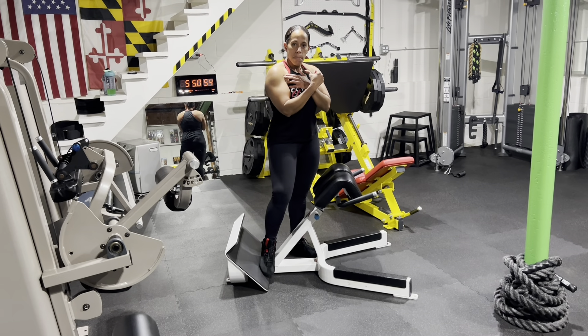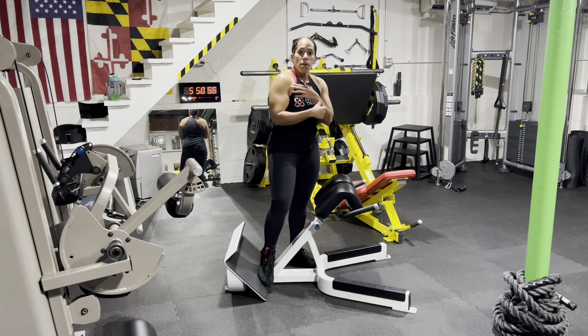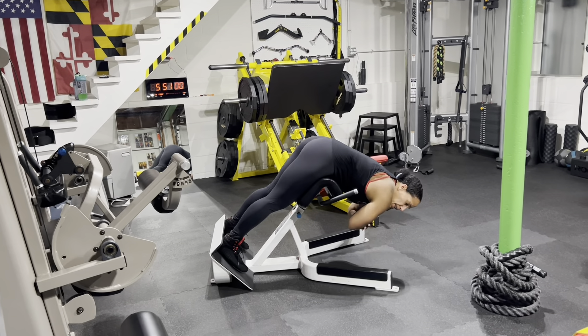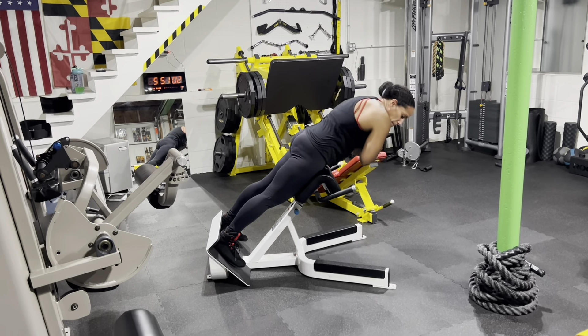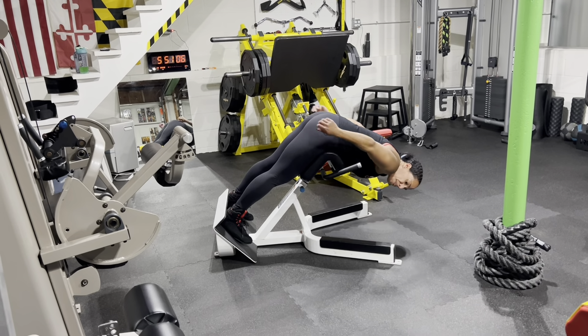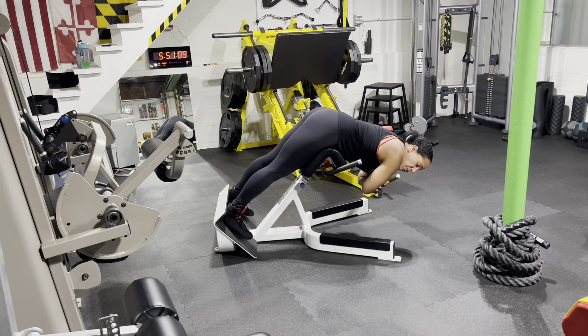Hey everyone, Camille here from 88 Fitness Training. Thanks for tuning in every Monday and Friday for those bodybuilding tips. We had a question on the feed to go through the differences of exercises on the hyperextension bench — from training back to training glutes and hamstrings, and then why some people are turned sideways on there.